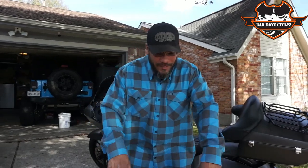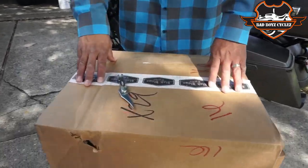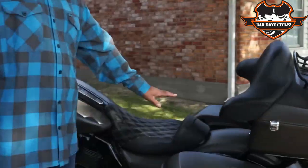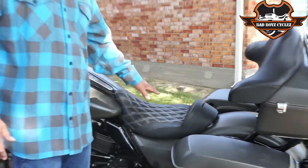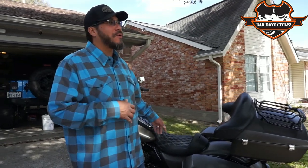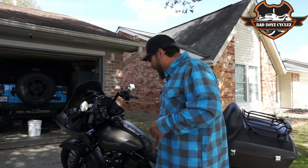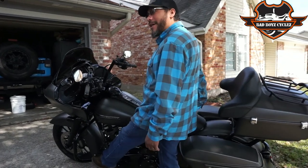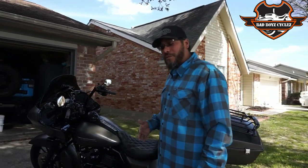Welcome back to Knuckles TV! Today we're doing another install from Bad Boy Cycles. If you watched the other video, you know I just installed the Freedom Series seat — the extended reach. I forgot to mention I'm 5'11, but I got the extended reach because my legs felt a little cramped. It sits me further back so I can actually stretch out my legs.